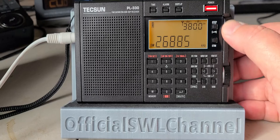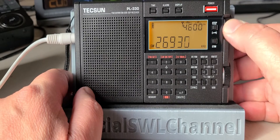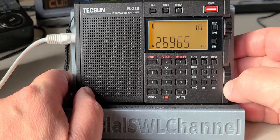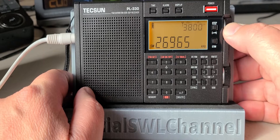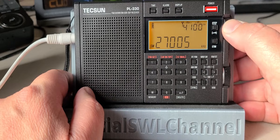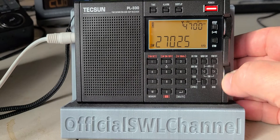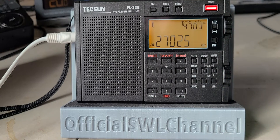Not much happening — just getting out of the out-of-band stuff. So 27.000... 26.965, this is CB Channel 1. Moving up... Channel 6... Channel 7.